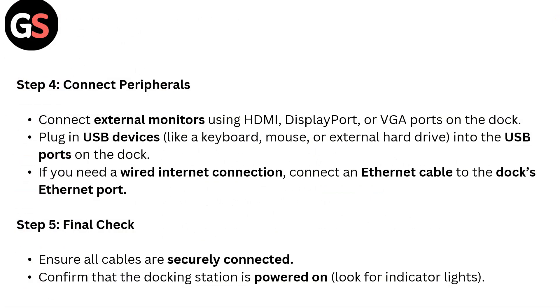Step 4: Connect peripherals. Connect an external monitor using the HDMI, DisplayPort, or VGA port on the dock. Plug in USB devices like a keyboard, mouse, or external hard drive into the USB ports on the dock. If you need a wired internet connection, connect an Ethernet cable to the dock's Ethernet port.